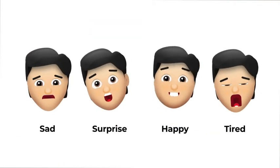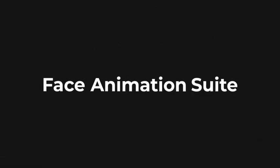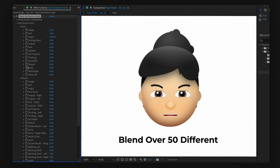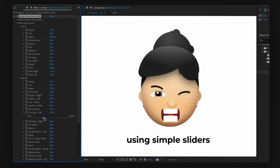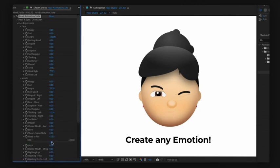You can even add personality to your emoji with our Face Animation Suite, where you can blend over 50 different face and mouth expressions using simple sliders to create any emotion you want.